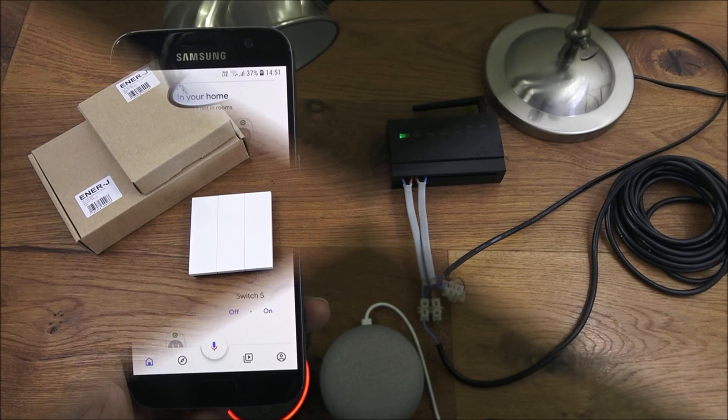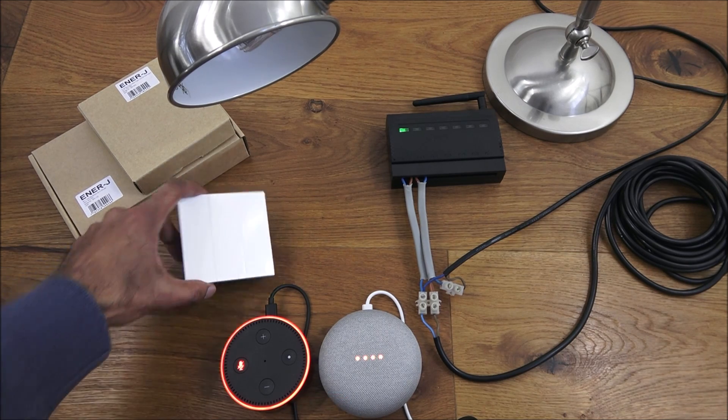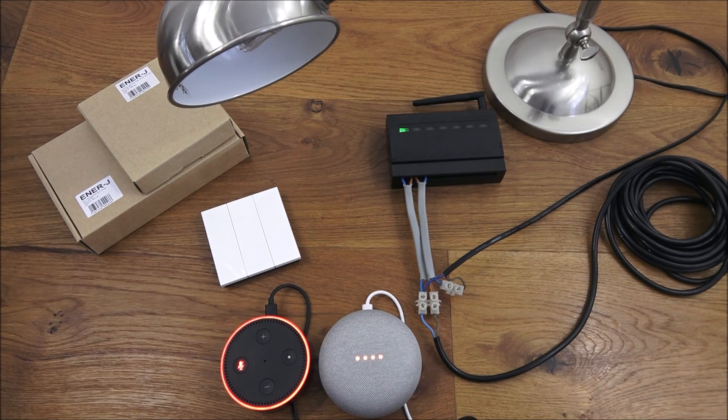So you've seen the unboxing and setup of this wireless six circuit receiver with kinetic switch. It works with your smartphone and also with Alexa and Google Home and integrates quite well. A bit disappointed with the Alexa side — you can either control all of them or nothing, so it'd be nice to control them individually. Google Home was more impressive with additional functionality to control individually and all together. The kinetic switch not needing any batteries is a nice touch and very simple to set up. Details are in the description below. Thanks for viewing and don't forget to like and subscribe.